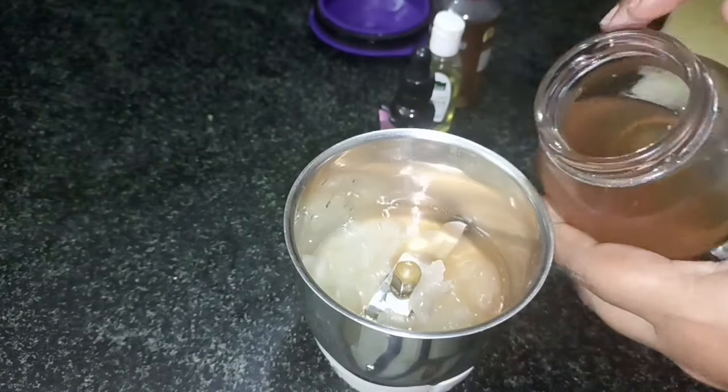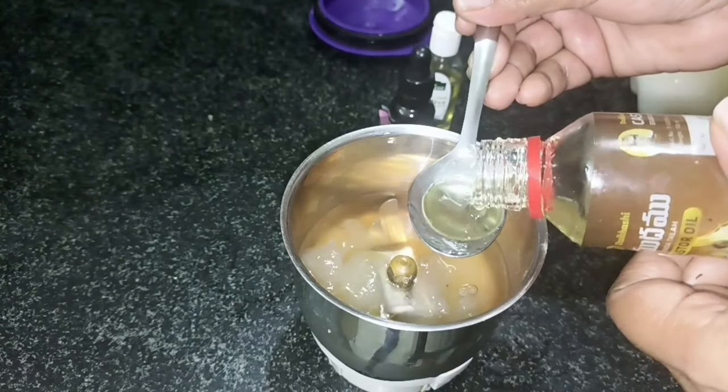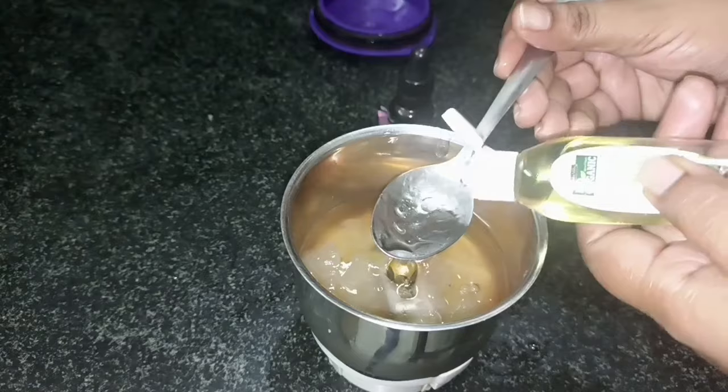Then I will use flaxseed gel, which also stores for one week to ten days. I will add the castor oil next. The castor oil is thick.